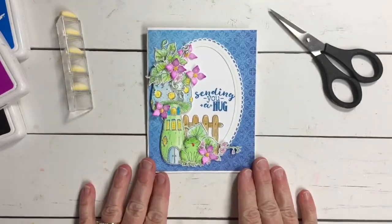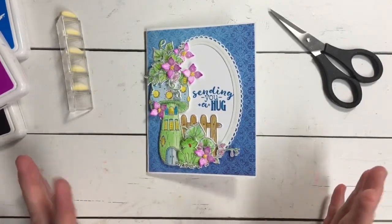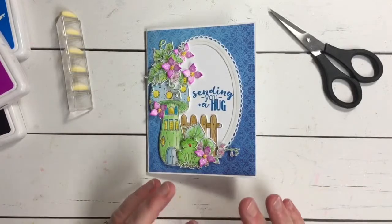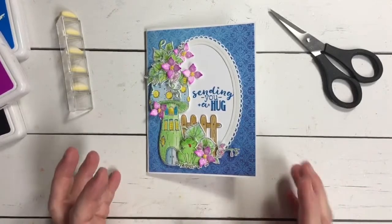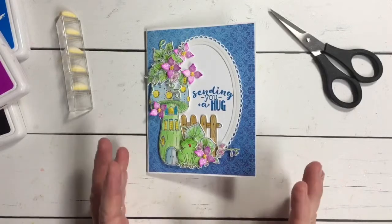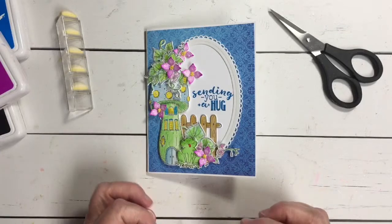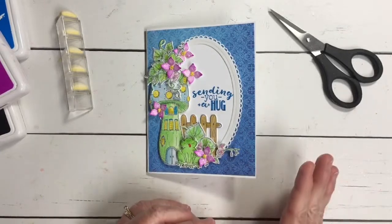So let's start with our card base. The card base is always the starting point of our card. You want to make sure you're using a great cardstock — I like to use 110 pound, and I also like to use my Heartfelt Creations deluxe flower shaping paper. It makes a great card base as well.